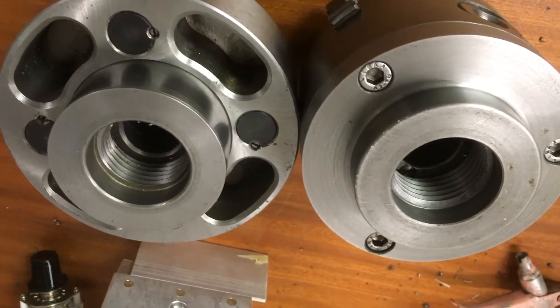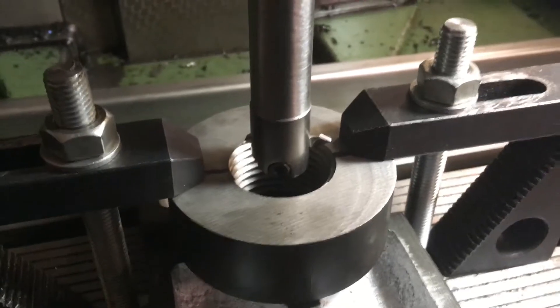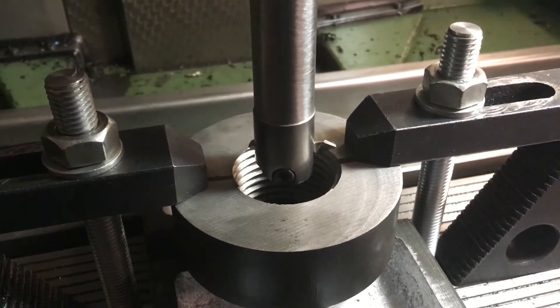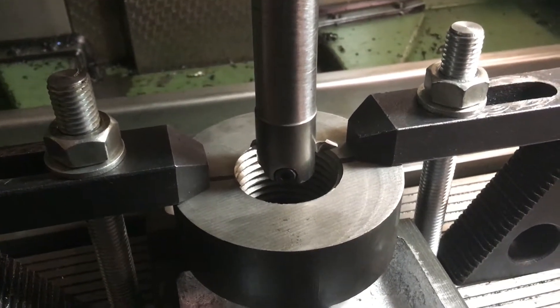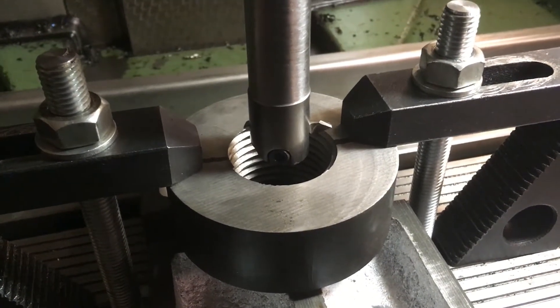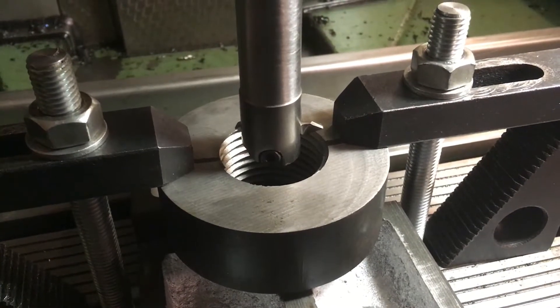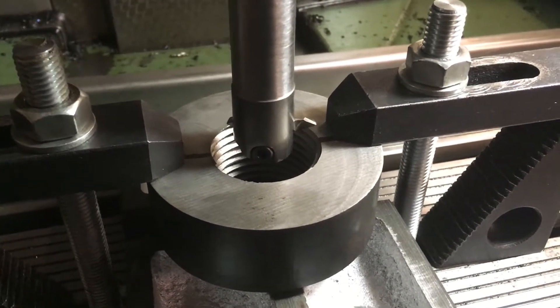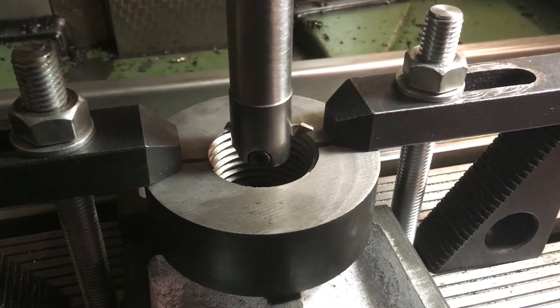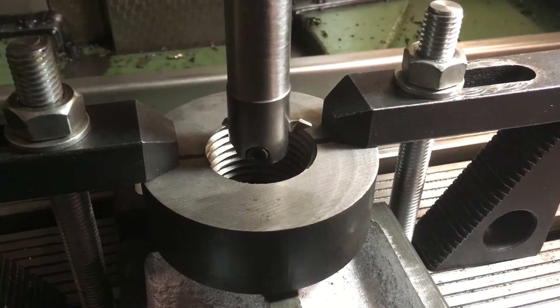I turned these adapters on the lathe a couple of years ago. This was my first test piece — it was supposed to be a nose protector when I'm using collets. Unfortunately it turned in the chuck while I was turning it, and therefore the thread was never completed. I couldn't really re-pick up the thread again on the lathe, so I figured I'll try and thread mill it here now.